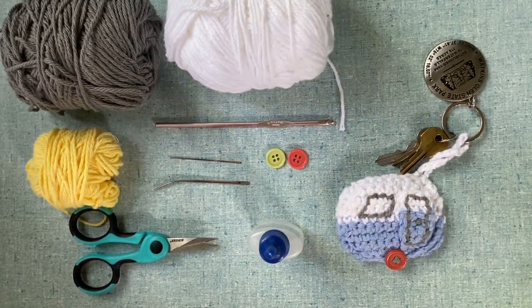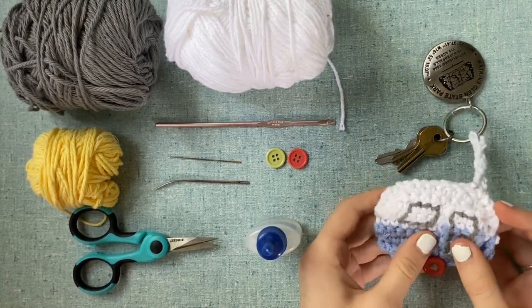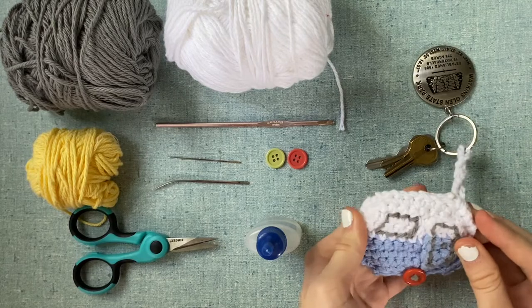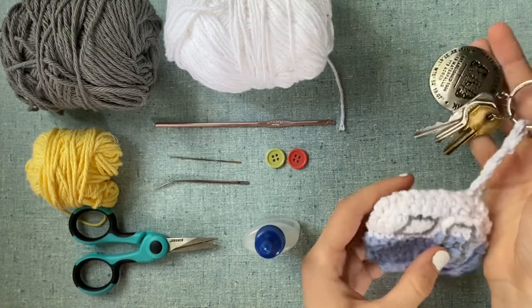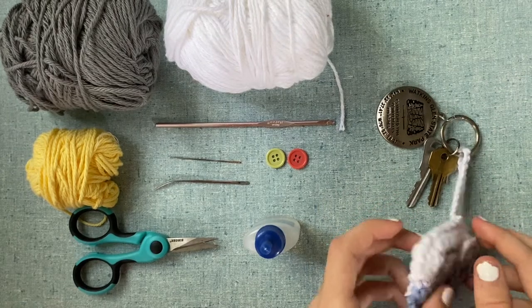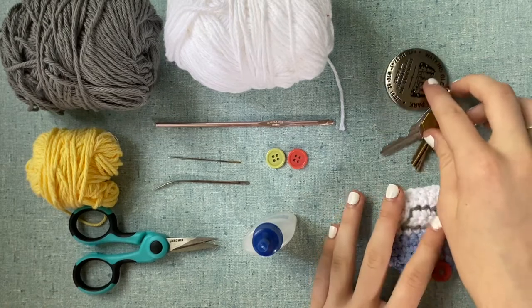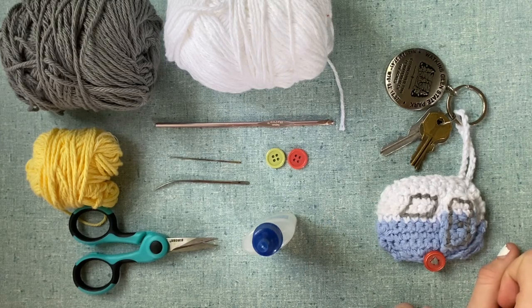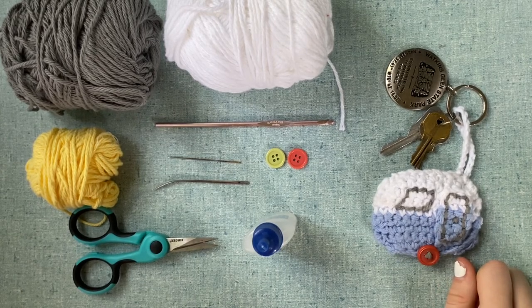Hello everyone! Today I'm going to teach you how to crochet this adorable camper keychain. It's very practical — if you have an RV you can put it on your keys, or it's just an adorable gift for someone who likes camping. This is not my pattern; I just made this video for fun. If you have any questions about the original pattern, check out the link in the description box below.